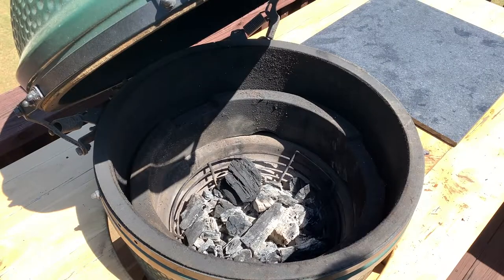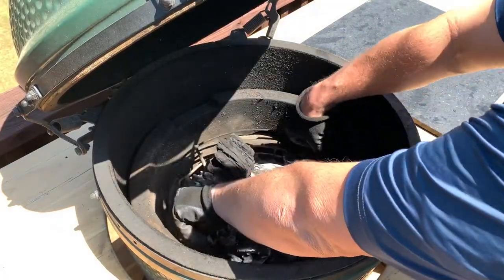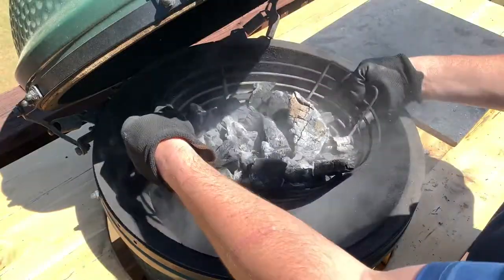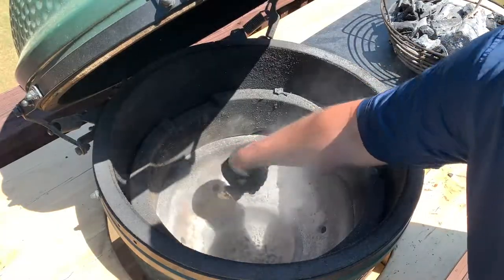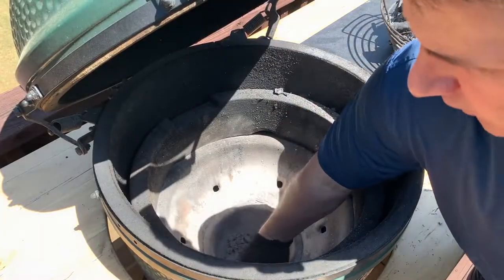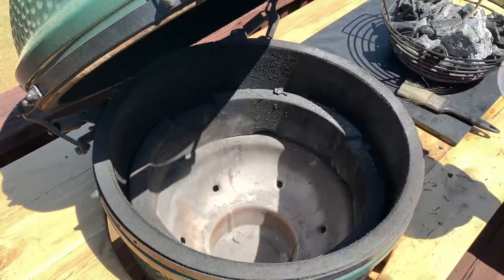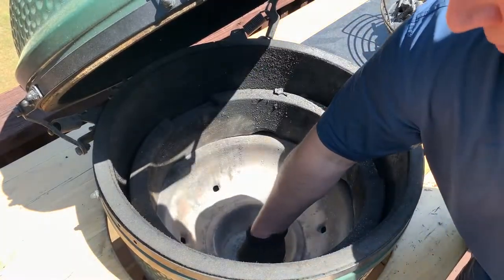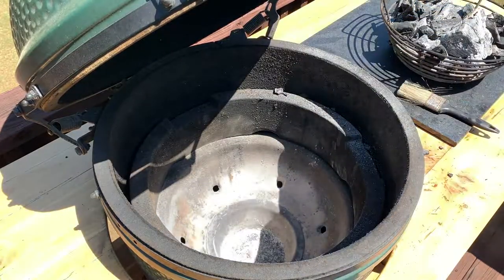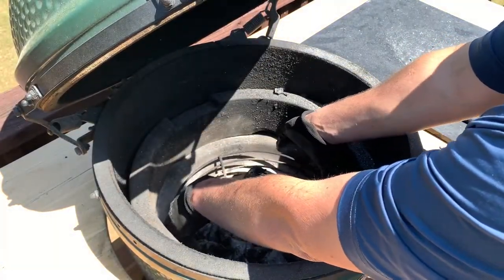I have the Kick Ash Basket — I'm going to shake out the ash from that. I have a little paint brush I use to sweep all the ashes down to the bottom, and I also have the Kick Ash Can. I'll use my gloved hand to rake the ashes back into the bowl from the opening, then lift it out and dump it. I keep a metal can underneath my table for the cold ashes. I highly recommend using a metal can just in case there are some live ashes still in there, though it's been a few days since I cooked so I know mine are completely dead.